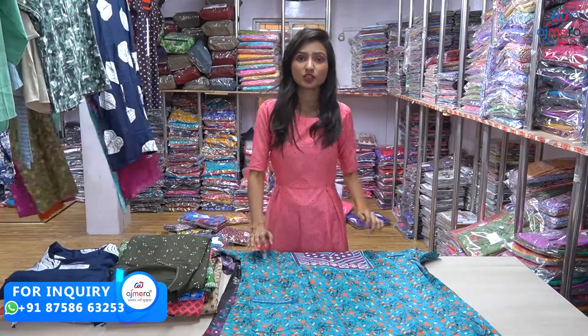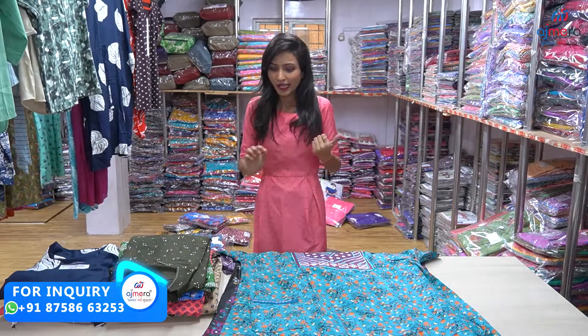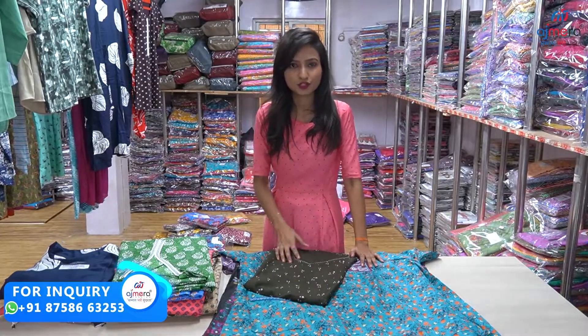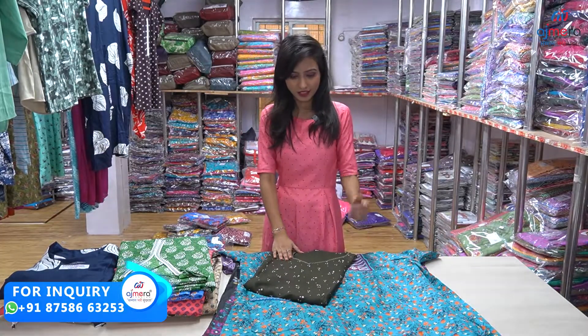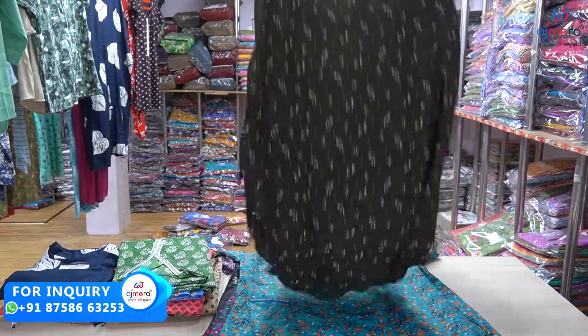If you want to start up with Ajmera Fashion, you will start up with a new one. I should do it with the startup, because I have to start up with 75,000 retailers. So you are doing it with a new startup, because at the time of Ajmera Fashion you have to start up with new guidance. You have to do your language and you have to do your guidance.